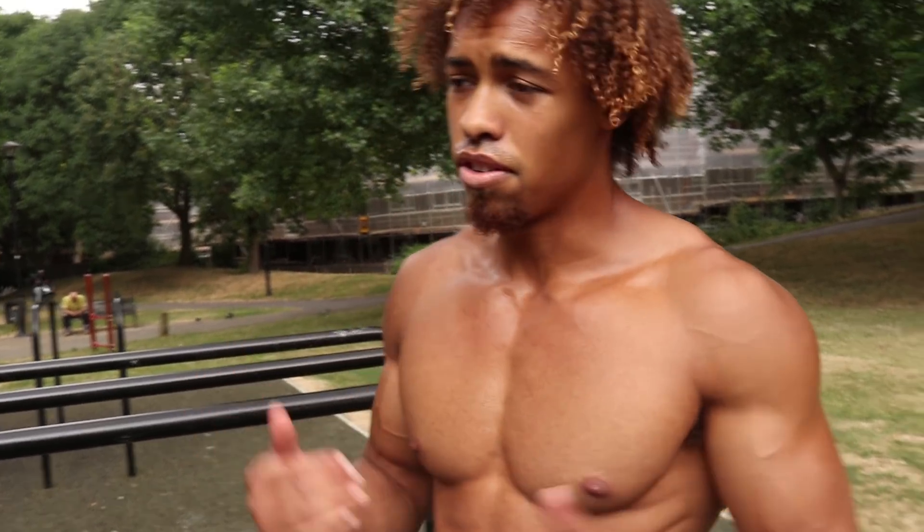Those are the body weight rows. Next up we've got jumping negative chin-ups. By now you should be kind of pumped and a bit fatigued — it's all good. Push yourselves as hard as you can; if you need to take longer rest, do so. Let's go ahead and do those jumping chin-ups.